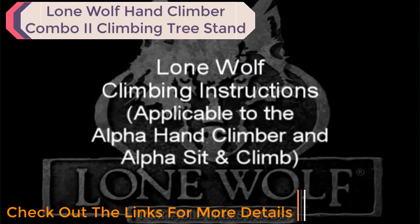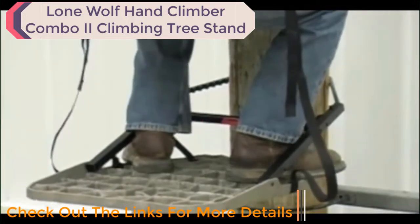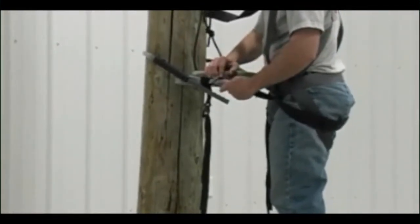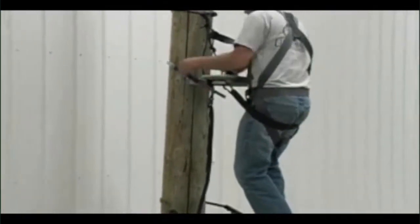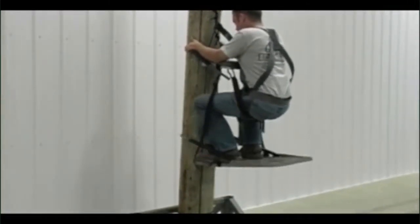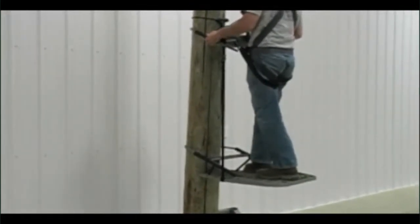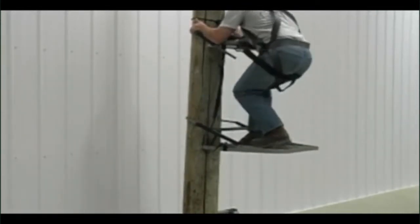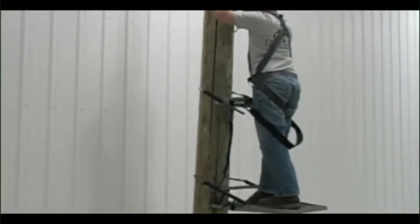These are the climbing instructions for the Alpha hand climber and the Alpha sit and climb. For the Alpha hand climber using the new sit strap, take the sit strap around your backside and attach the carabiner to the seat casting. With your feet placed under the hinge and bar on the platform, support your weight, then raise the platform up, adjusting the seat casting up, and again supporting your weight on the sit strap before raising the platform. Always remember to raise your tree strap as you move up the tree, and continue this process until you are at your desired hunting height.